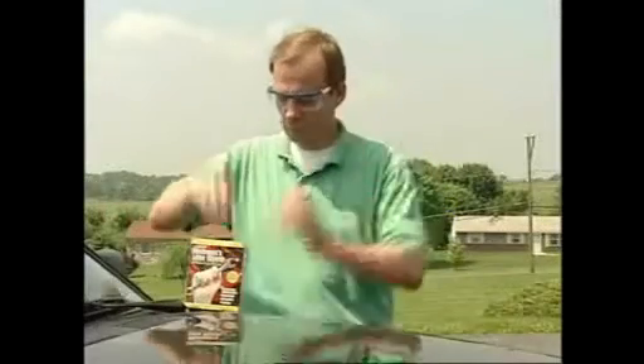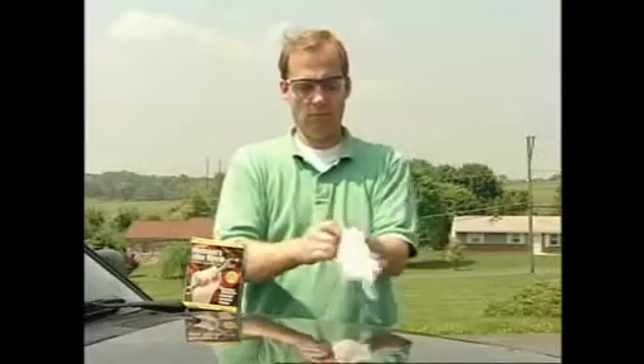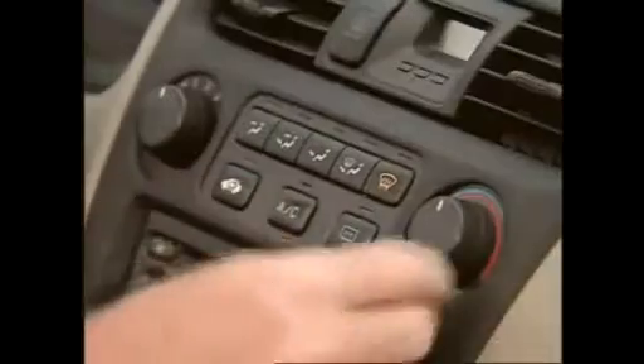Remember to always wear safety glasses and a pair of mechanics gloves before charging the system. To begin, remove the service port cap and then start the engine and set the AC controls to maximum cooling.